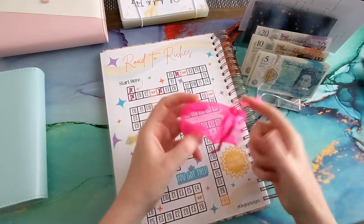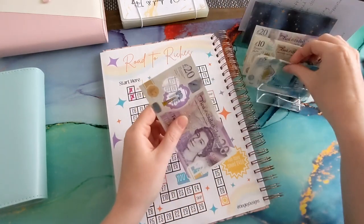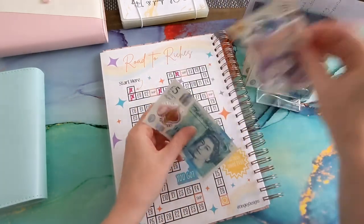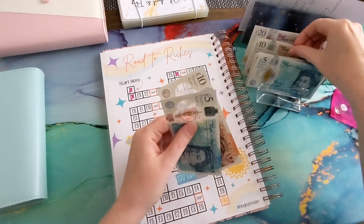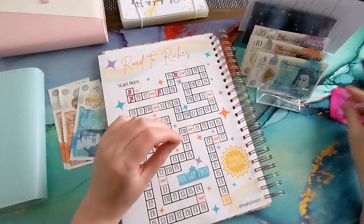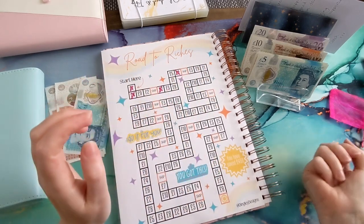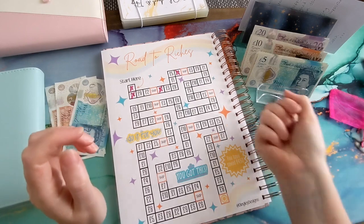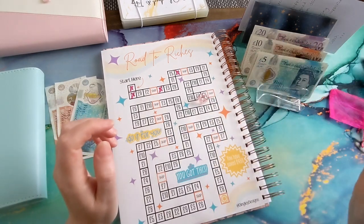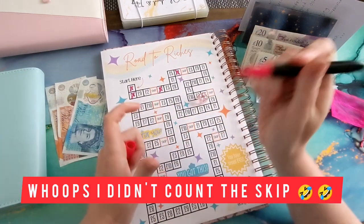So yeah, right — 25 pounds. We'll do two tens and a five because I'll obviously need some change for this anyway. As I do with my weekly spends I roll the Road to Riches — let's see what we get. Four. One, two, three, four — six pounds!